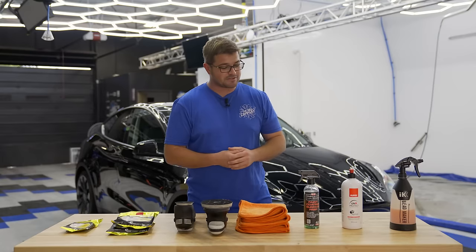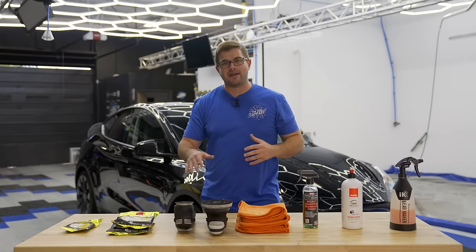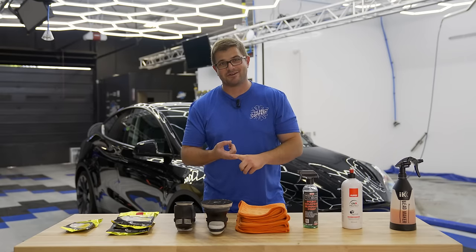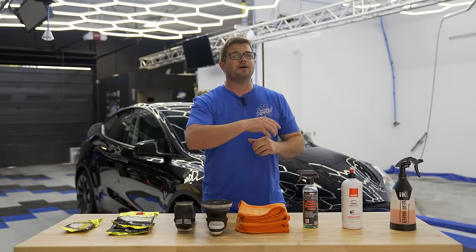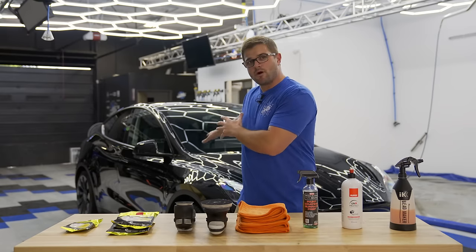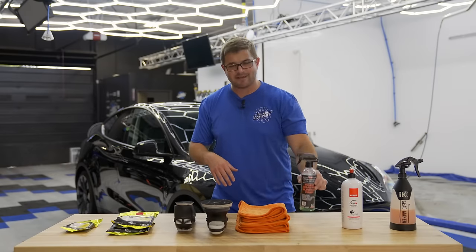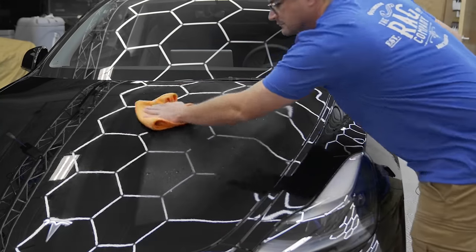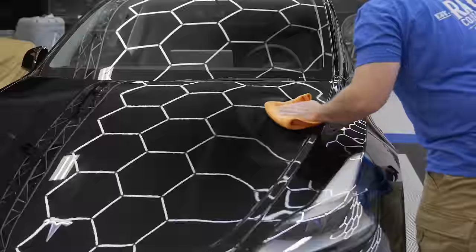We're also going to be going through and paint prepping the vehicle with our towels. The requirements beforehand: use common sense — wash your car, clean your car, do iron decontamination if needed, and clay bar your vehicle as well. We went through and did the wash earlier, then clayed everything to make sure the surface was extra smooth. From here we're going to take the paint prep to remove residual contamination and ensure better adhesion of the Uno Protect. Let's grab our towel and paint prep and get to prepping.